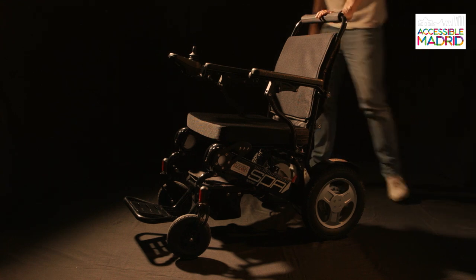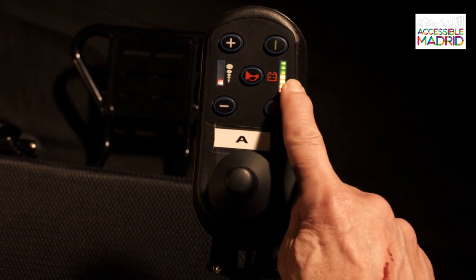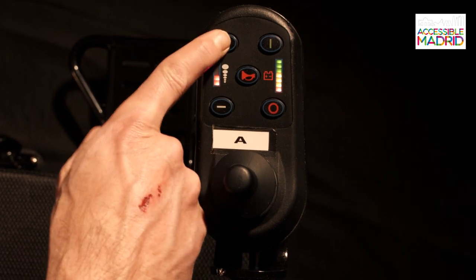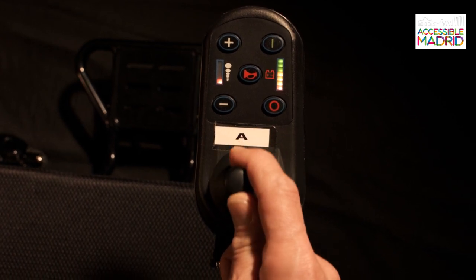With the clutches in the direct position, we will turn on the chair by pressing the power button. The chair has a battery charge indicator, a horn, one button to increase speed, and another to reduce it. With the joystick we can drive the chair in the desired direction.